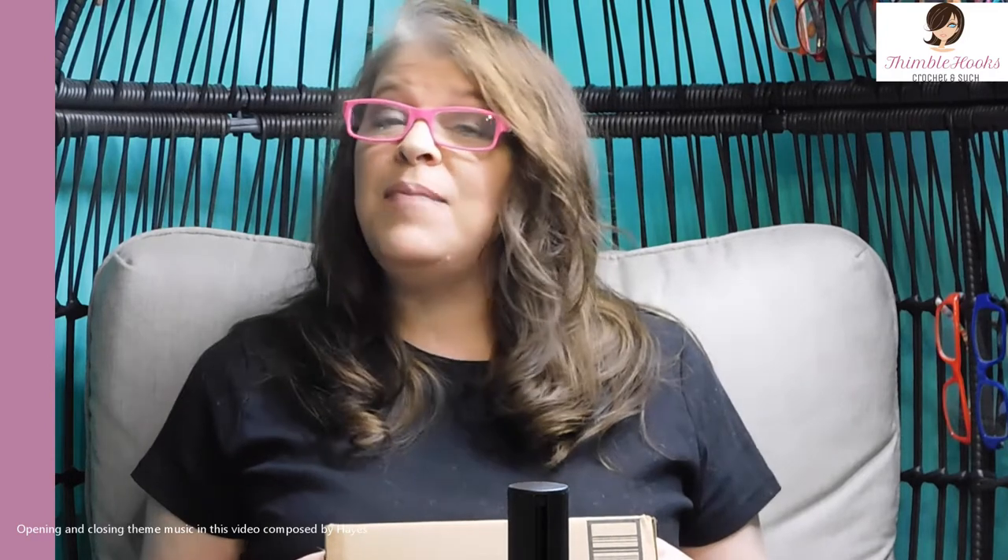Ciao friends! Beth with Thimblehooks. Thanks for stopping by today. I'm going to unbox what I found on Amazon as pretty awesome sets for the absolute beginner. So if you want to get into crochet and you don't know if you're going to love it and you don't want to spend a lot of money, I found a bunch of stuff here that I think would be great. Let's open it up.